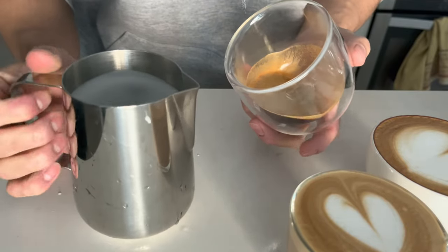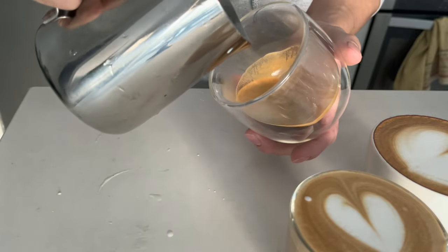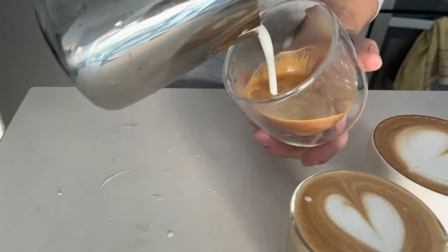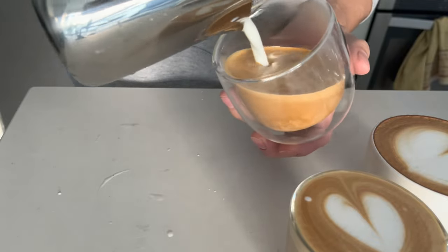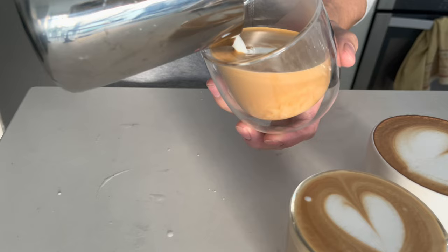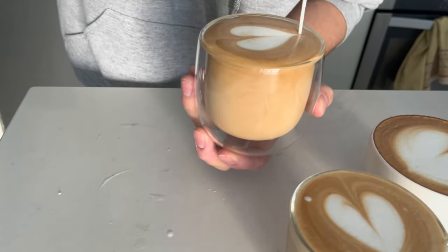Swirl, tap, swirl, and make sure your cup is nice and tilted. Start from high up, pour slowly, and pour in circles as you mix the espresso with the milk. Once the cup is half full, drop down, tilt the cup as you pour, lift through — and there you have it, another heart.